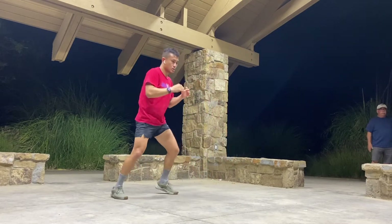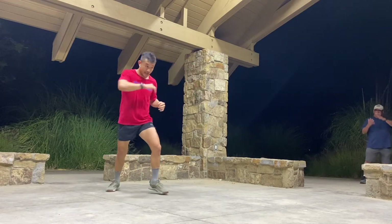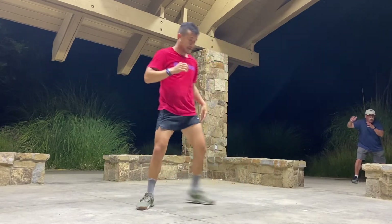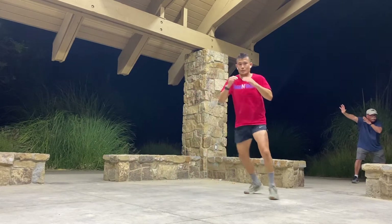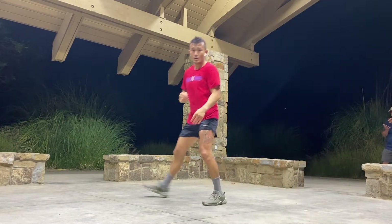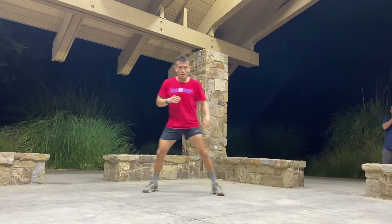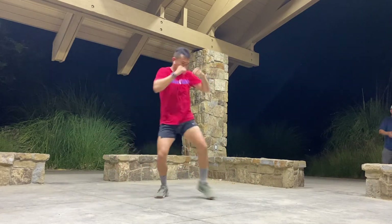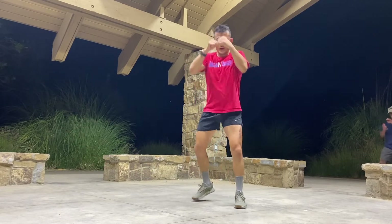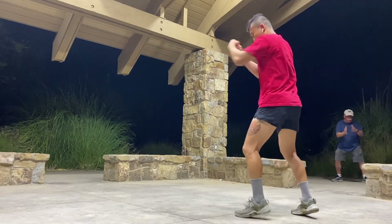So somebody lunges at you — I'm looking over here but they don't know I'm going like this, because I want them to learn. Whether it's your left hand or your right hand, when you see someone coming — just do this to yourself, move your feet as well, drive.